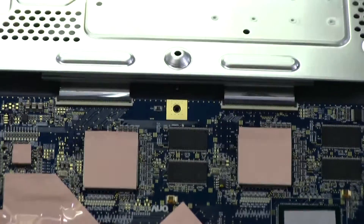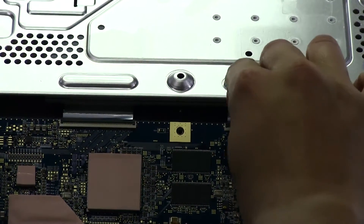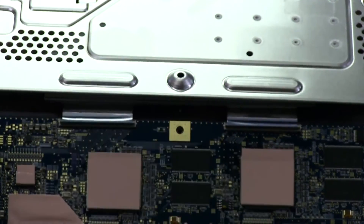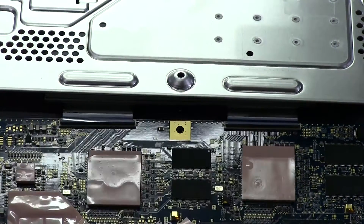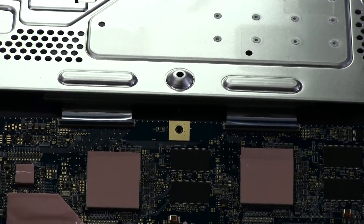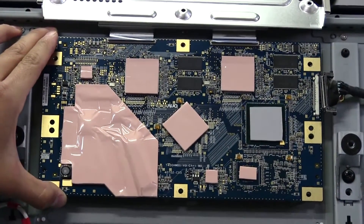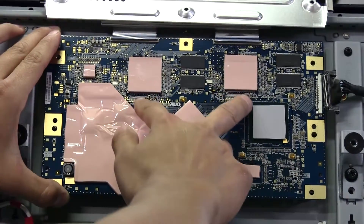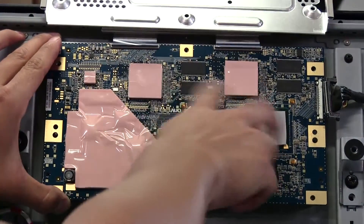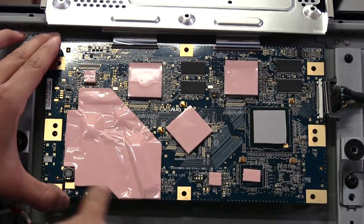These are locking connectors with a big tab — I'll pull that back and they should just pull out. There's actually a lot more in here than I was expecting. Most T-con boards I've seen from other TVs are usually rather small, but this one's got what I'm guessing are timing chips, their own RAM, and another big IC on the side.